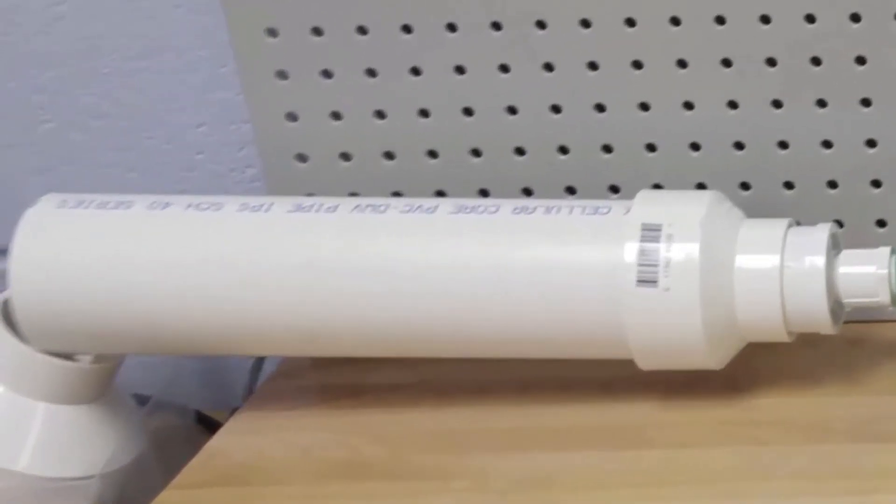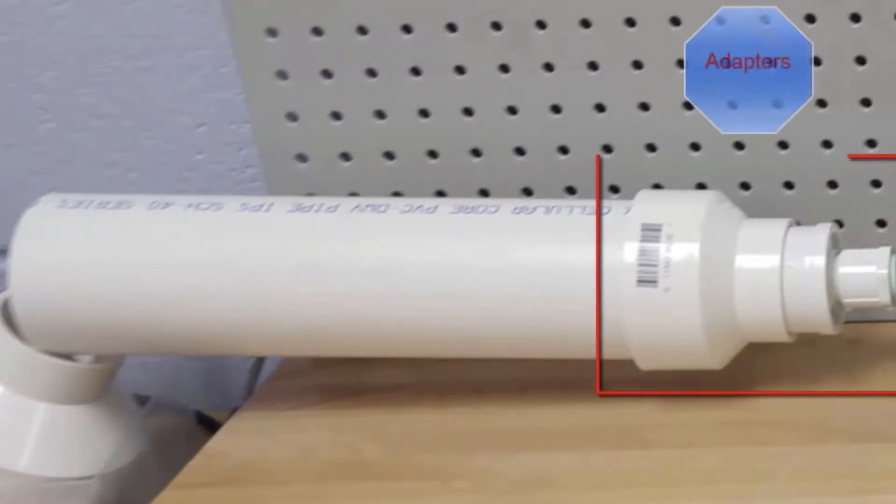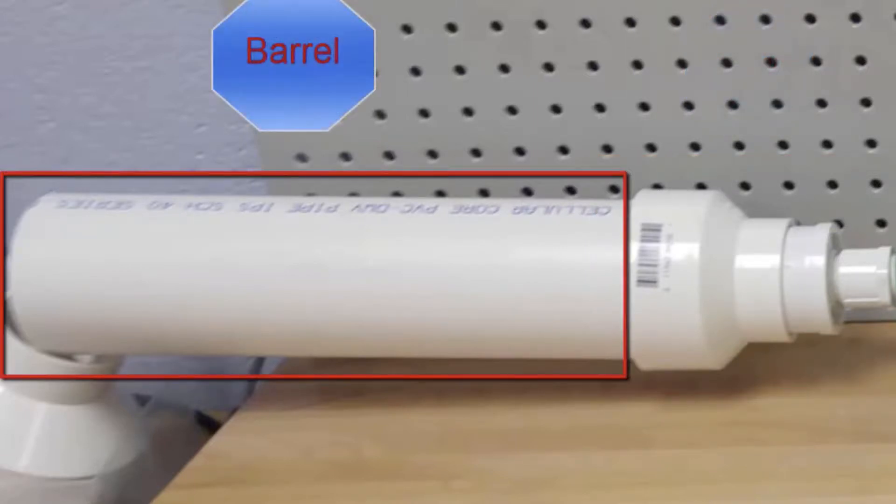The last part of this cannon is the barrel. The barrel is made up of adapters — a 3/4-inch to a 2-inch adapter and a 2-inch to a 3-inch adapter. The final part is the actual barrel itself. I'm using a 14-inch long barrel so that the cannon can be fairly accurate and fairly strong. If you wanted the cannon to be more accurate, you would use a longer barrel.